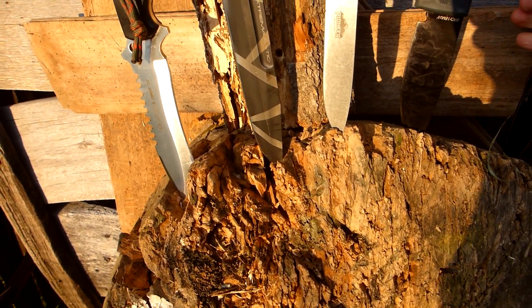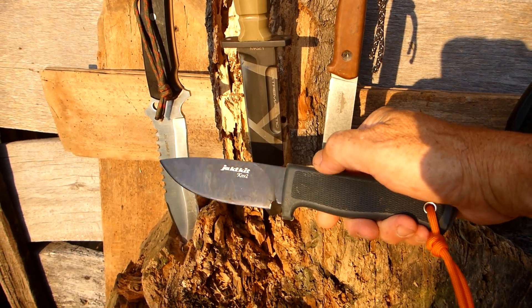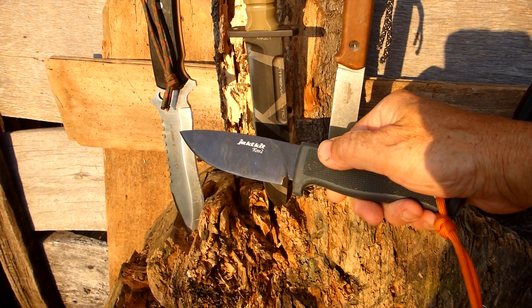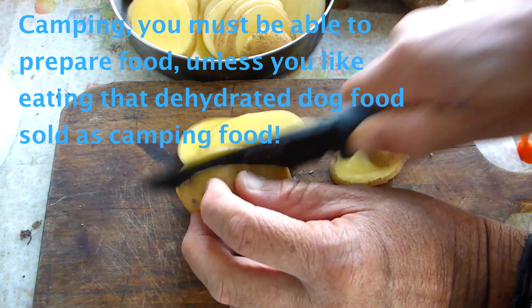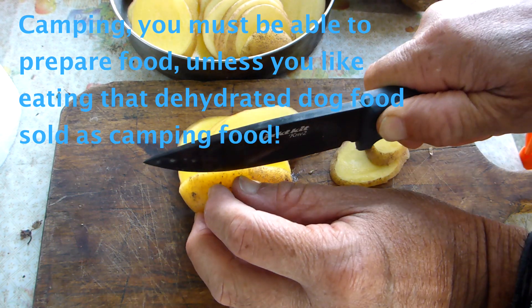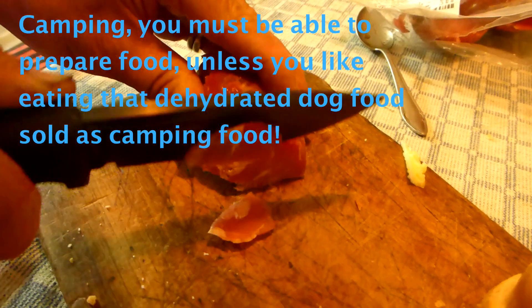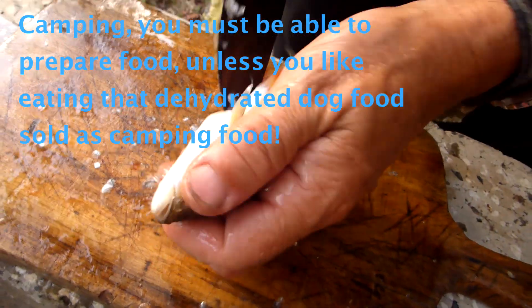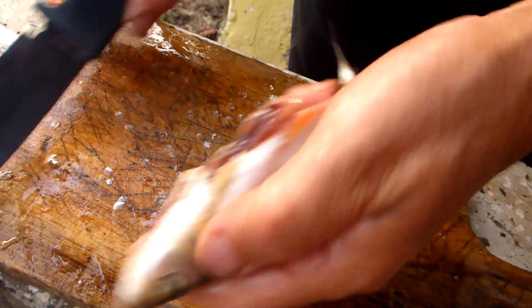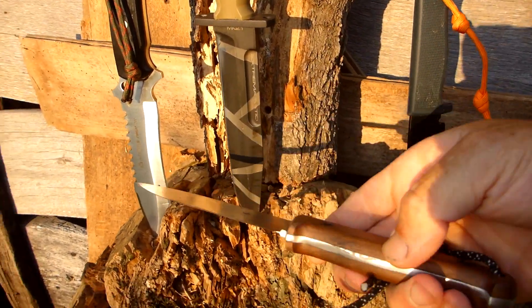This next one is also a good one for backpacking, hiking, or short-duration camping trips. This is the KNV2 from your kit. It's in their CR18MOV steel — it's a bit like 440C but with more carbon in it.